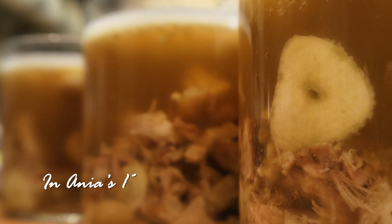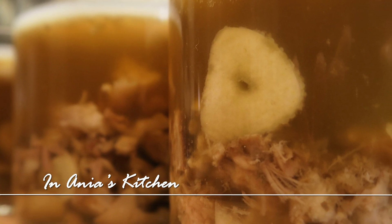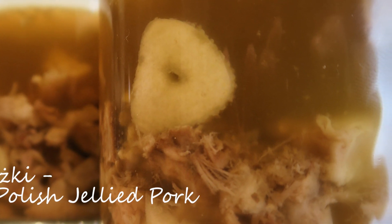Hi, I'm Anja. Welcome to my kitchen. Today I would like to share with you a recipe for something typical Polish. We call them in Polish zimne nóżki, and that is basically jellied pork meat. So I would call it Polish jellied pork. How about that?